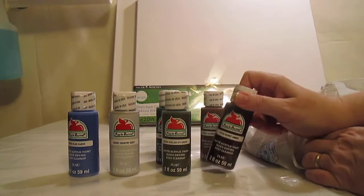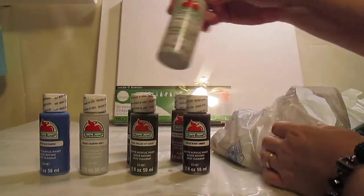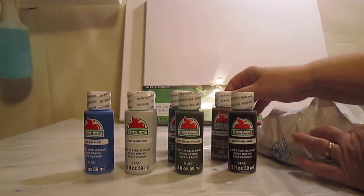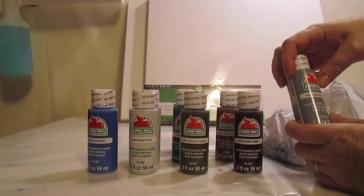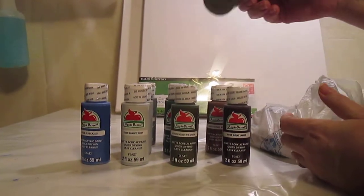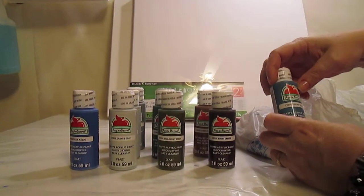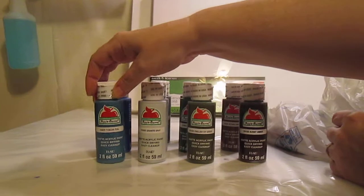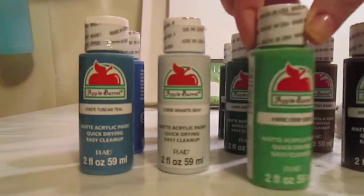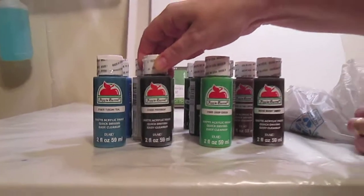Burnt Umber — I remember Bob Ross using Burnt Umber when he was painting. Granite Gray, and Melted Chocolate, Elephant Gray, and Pewter Gray — that's a dark one. Got Tuscan Teal and Crisp Green. Pavement — so this is a real dark gray.